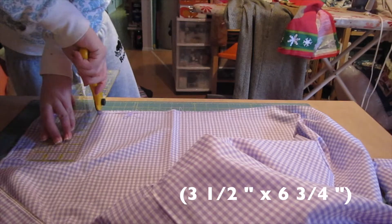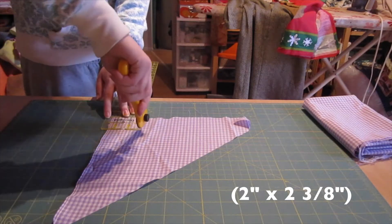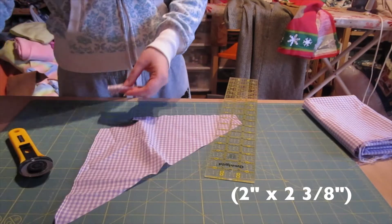Okay so we're going to use kind of a light cotton material. We're going to need to cut out two rectangles. One is 9 by 17 centimeters and that'll be the body of the bow, and the other is 5 by 6 centimeters and that is the little middle tie.